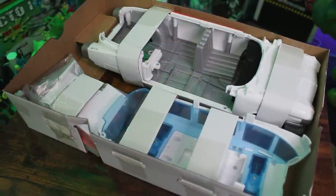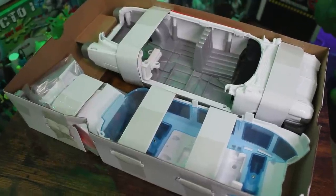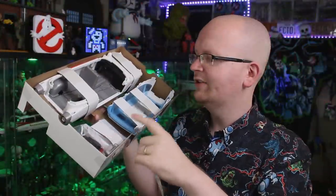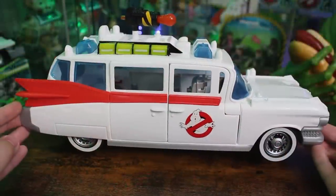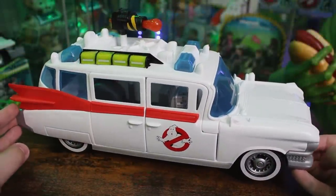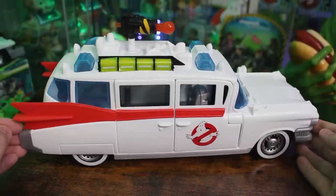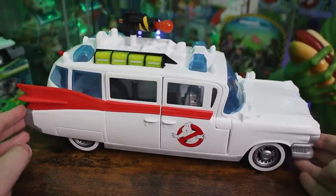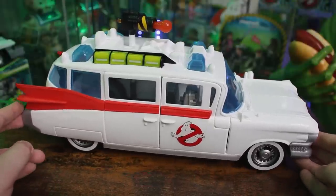Some assembly is required — we've got the bottom of the Ecto, the top of the Ecto, and all the stuff for the roof rack. So give me a second to put this together. And here it is all constructed — the Ghostbusters Afterlife Fright Feature Ecto-1 from Hasbro. My first impressions: it almost seems like a spiritual successor to the old school Kenner Ecto-1, but a revised rendition with those brand new Ghostbusters Afterlife features.